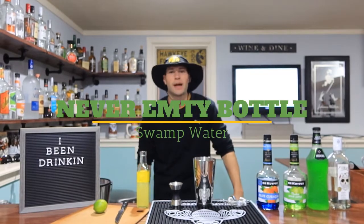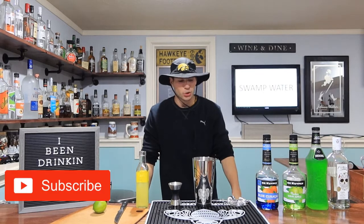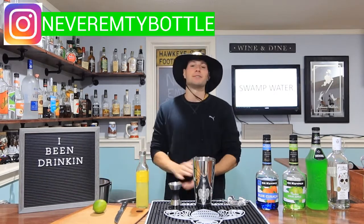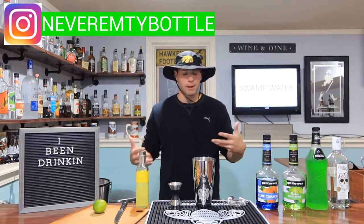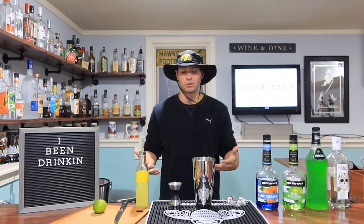What's up everybody and welcome back to the Never Empty Bottle Cocktail Blog. Today I'm going to be making a drink — a lot of liquid in this drink so I'm pretty excited about it. I hope you guys have been liking the videos so far. I've been doing this for about a month or so now, so please subscribe, please like, and let me know any cocktails you guys want me to try making.